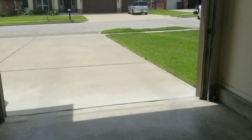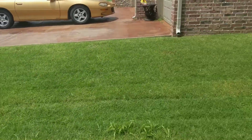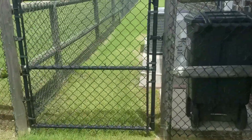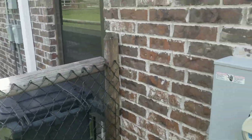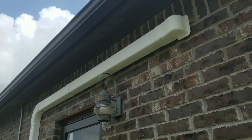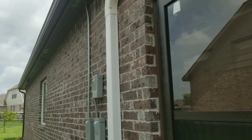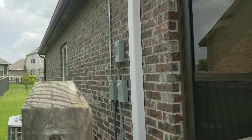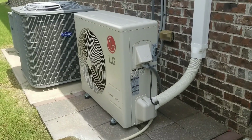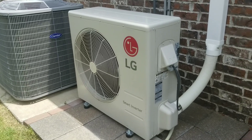Let's go to the side of the house real quick and I'll show you what the AC condenser unit looks like. All the piping goes from the air handler through this housing over here, which also includes a drip line for condensation. As you can see, the condenser is quite massive.